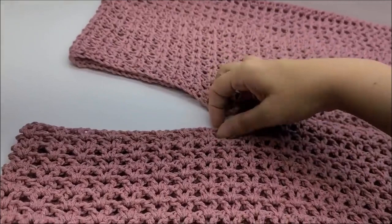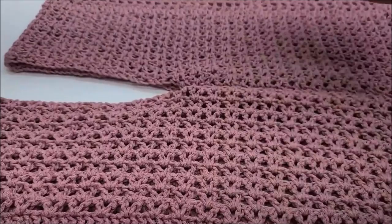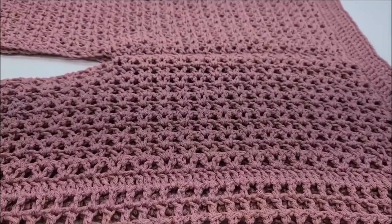You can shorten the neck opening by sewing it together more. I made mine to fit me — I wear a size large — that's about 22 inches long and approximately 22 to 23 inches wide. Remember, you can make it longer if you want; that is completely up to you.